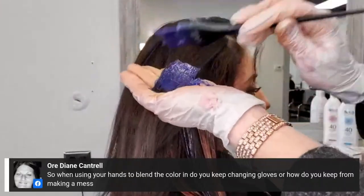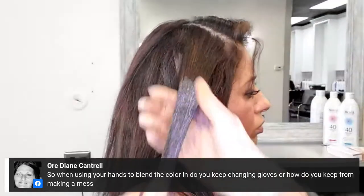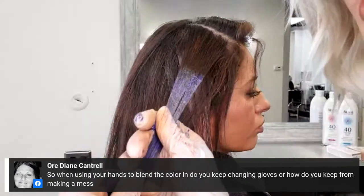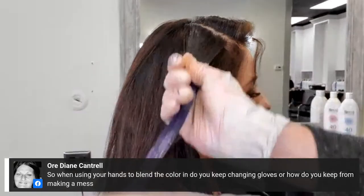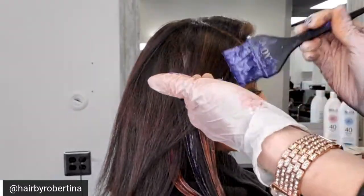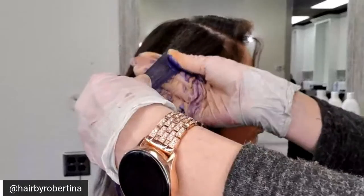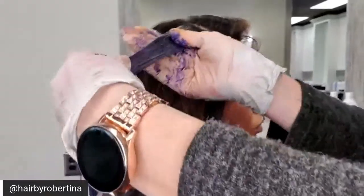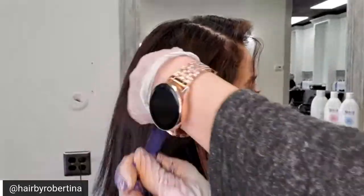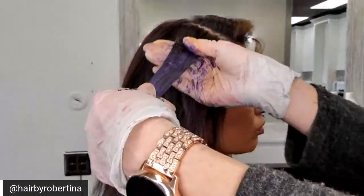We're down to our last section, getting it nice and saturated. When using your hands to blend the color, do you keep changing gloves or how do you keep from making a mess? I'm using a towel — I'm not changing gloves. I have a towel next to me and between each color I quickly wipe my hands. The nice thing is these two colors are in the same family — one's red, one's copper — so I'm not rigorously cleaning my hands like I would if I were working with a dark and a blonde. I am wiping with a towel though.